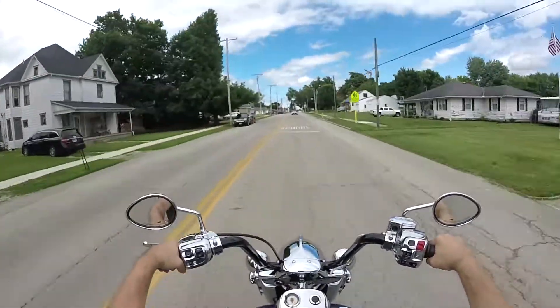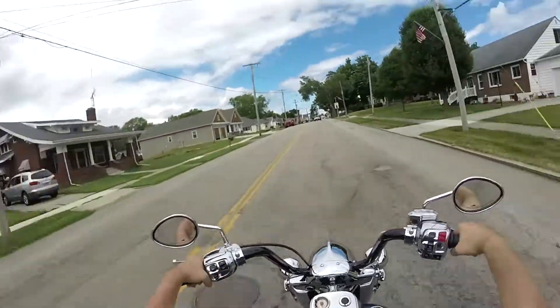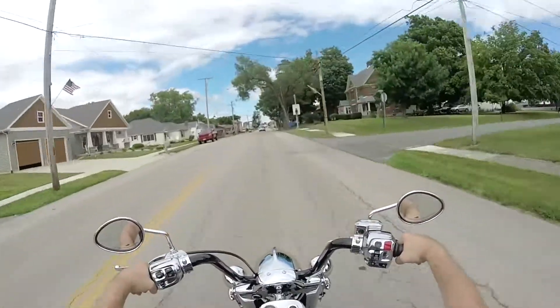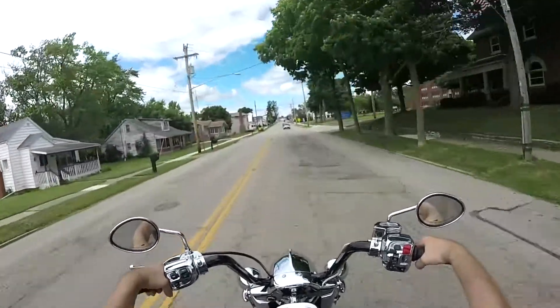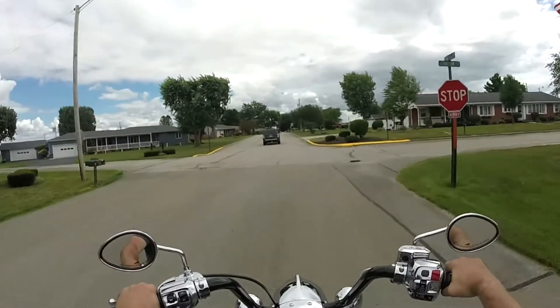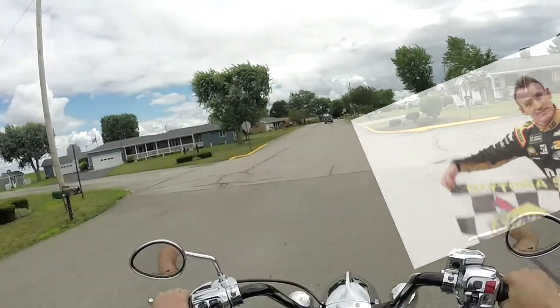When you sit on a couch, do you sit there with your arms straight down at your side? No, you do not. When you sit on a couch, don't you prop your arms up? Dude, that's how my bike is now — they're literally straight out.